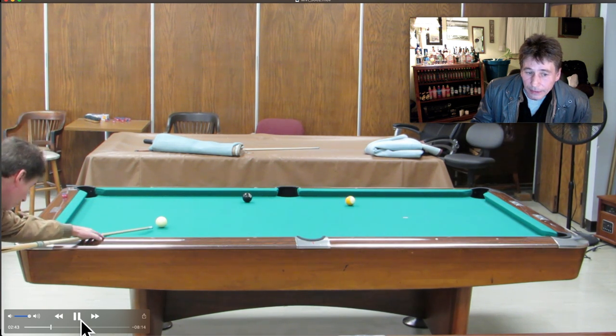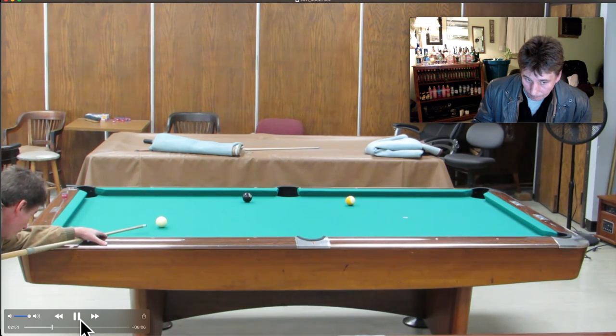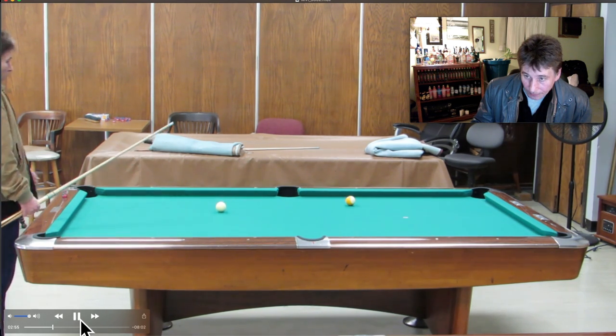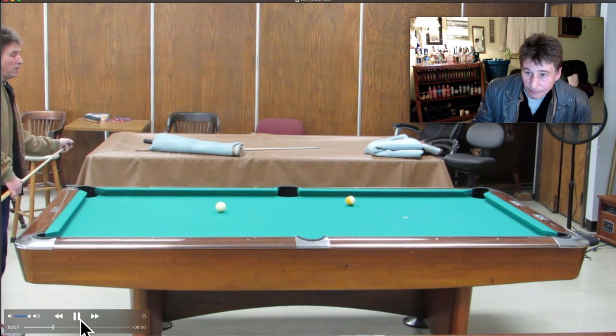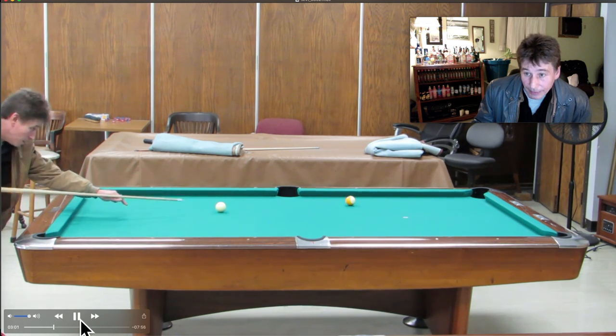Let's see how I do this. I didn't like how I got down — I got down on the wrong line of aim, so I had to stand back up and get down on the correct line of aim. Well, that's it. Just bounce off that rail, no big deal. Just make the ball — focus on making that ball on that shot.